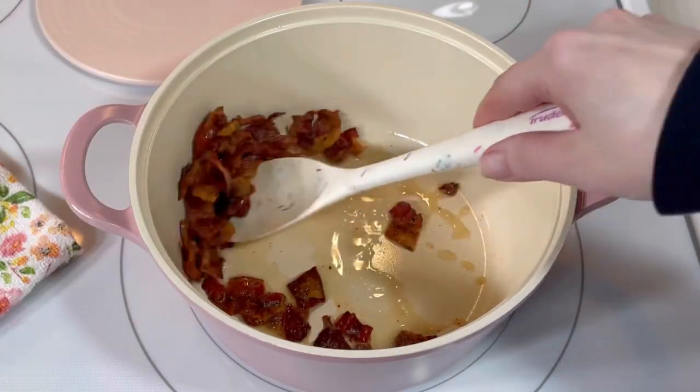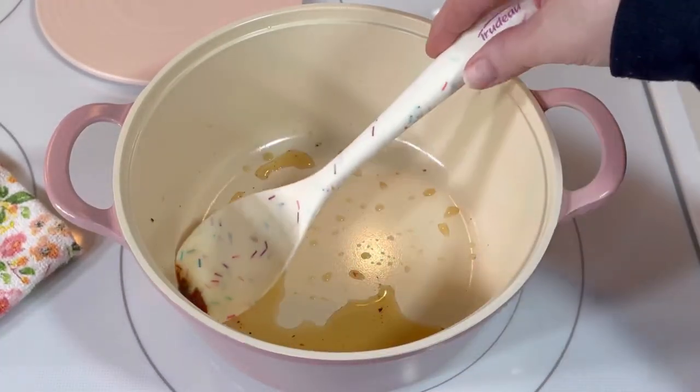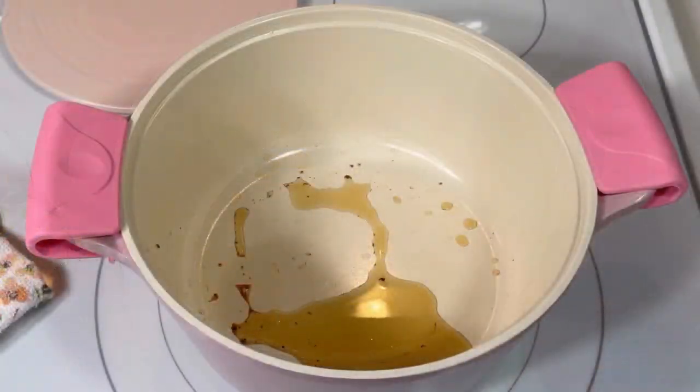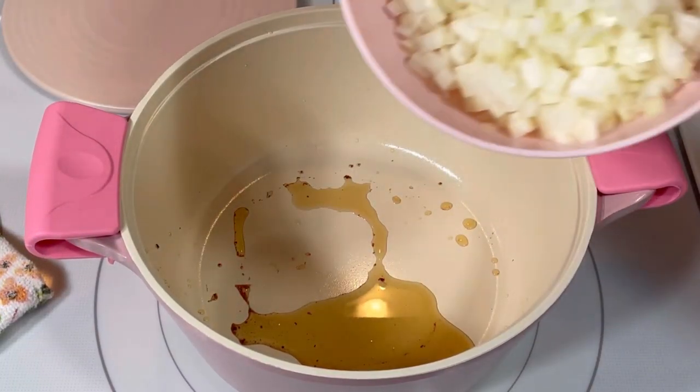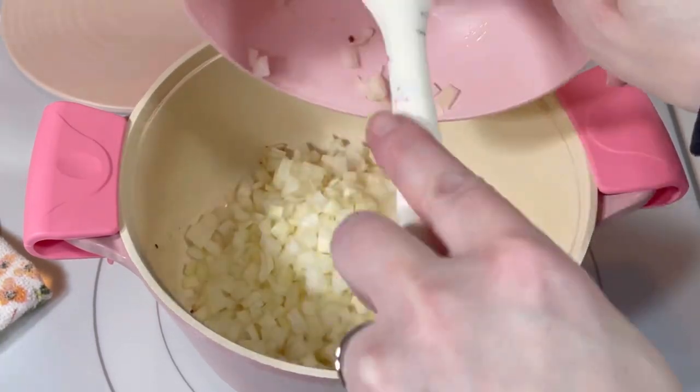When the bacon was cooked, I removed it from the pot and set it aside. I chose to leave about two tablespoons of bacon fat in the pan.